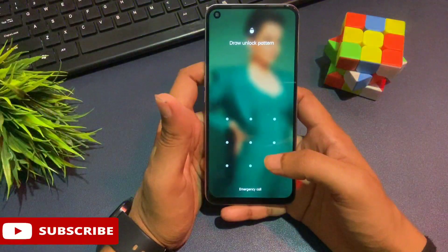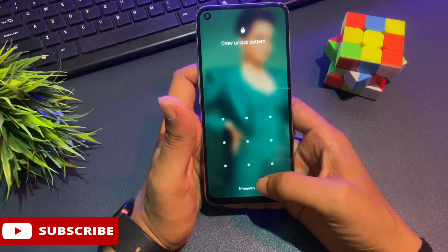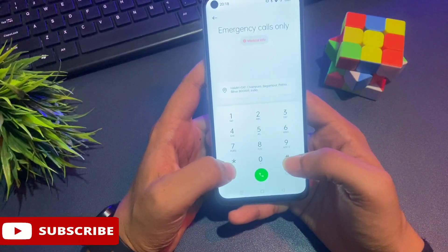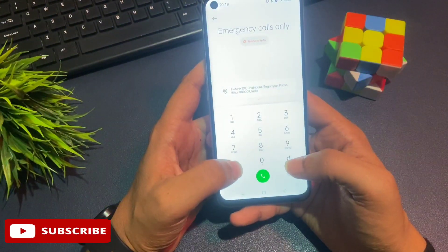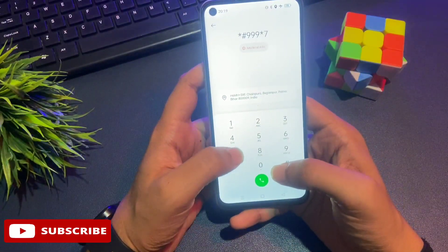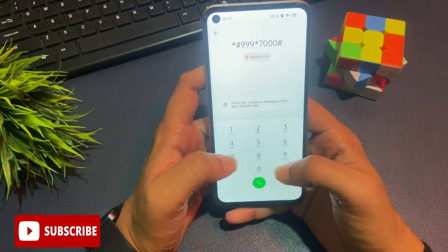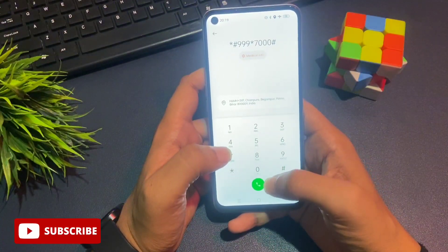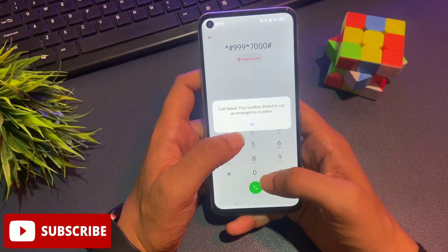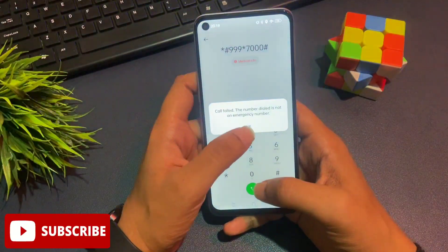First, slide your phone up and go to the emergency call option. When you tap emergency call, you'll reach the dialing pad. The secret code to close running applications is: star hash triple-nine, star, seven triple-zero, hash. After dialing this code, call on it. You'll get a pop-up saying call failed — simply dismiss it with the OK button. Repeat this same process three times.